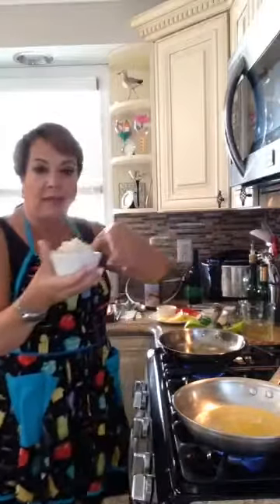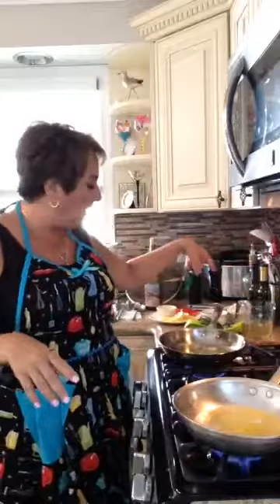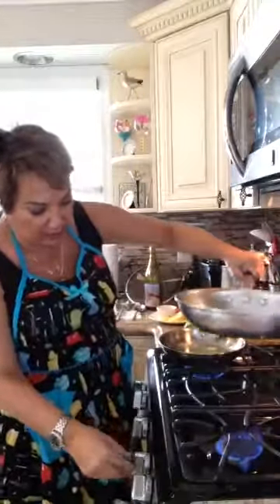I also have lump crab meat. I bought this from the supermarket. Sometimes you can get it in a can near where the fish is — but usually the can is bigger, and because there's only a few of us, I don't need the real big can. Lo and behold, they had it in a smaller container, so I was happy about that.